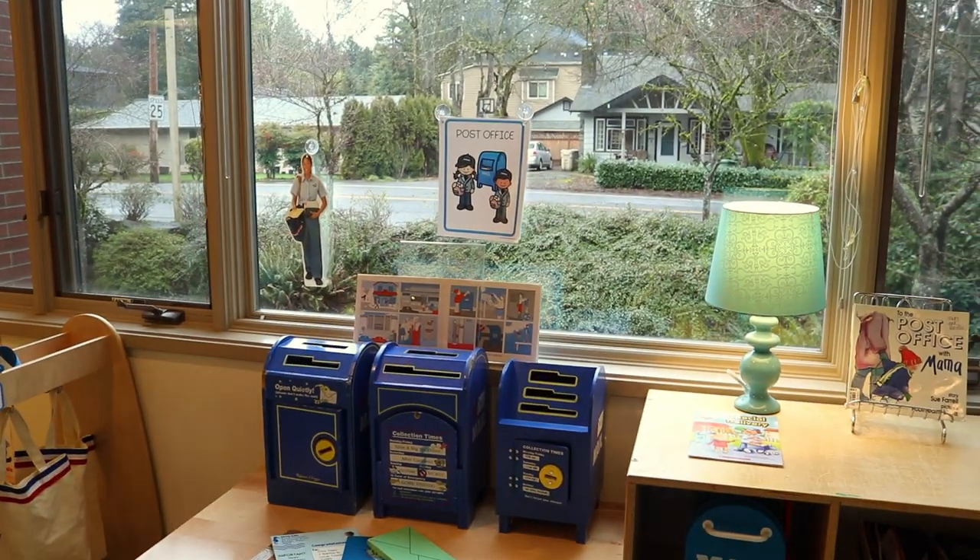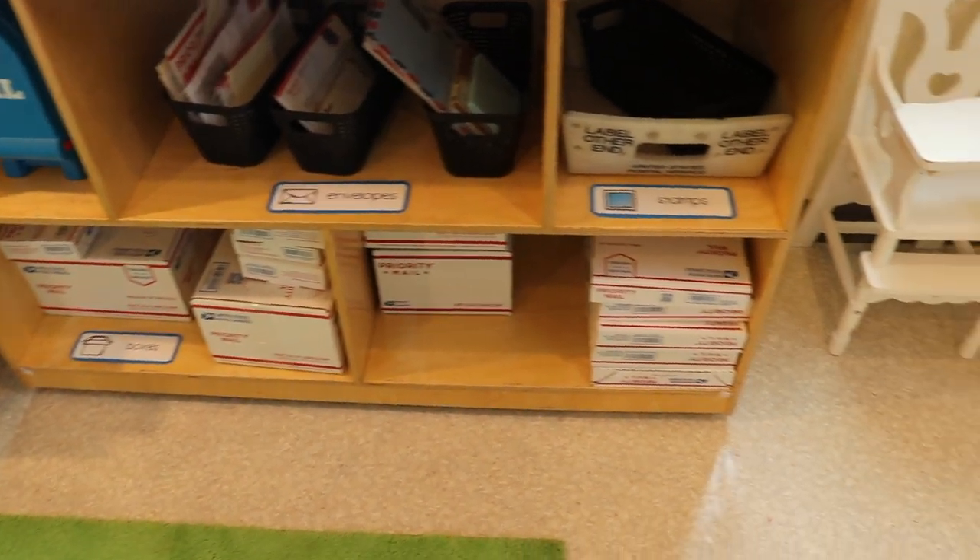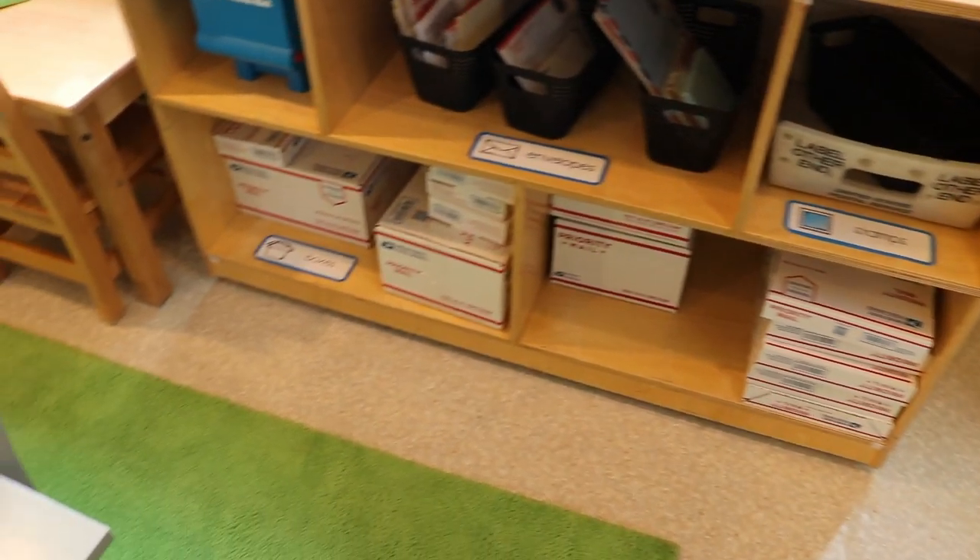I have a free printable that has the post office sign and then these labels down here, and I will put a link to those in the description.